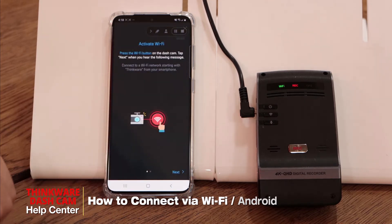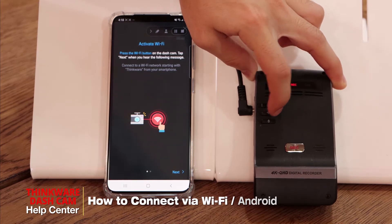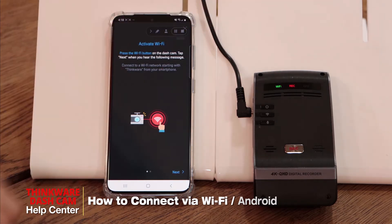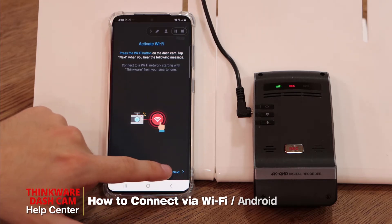First we'll have to activate the Wi-Fi. To do so, we'll press the Wi-Fi button on the dashcam. You can see the green light flashing, which means the dashcam is giving out the Wi-Fi signal, so we can press next.